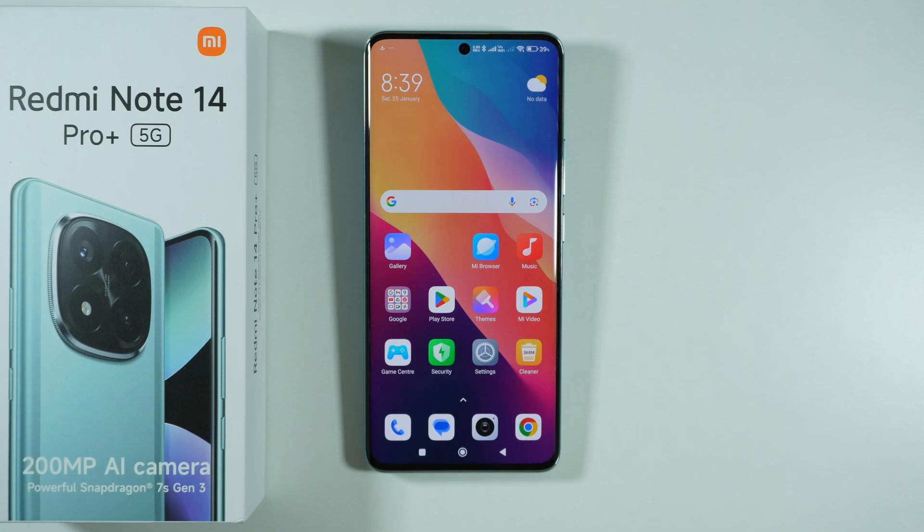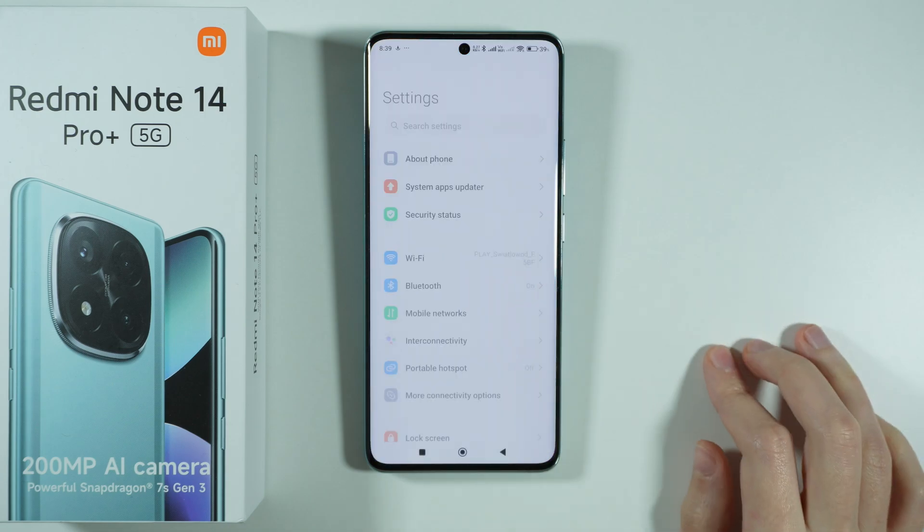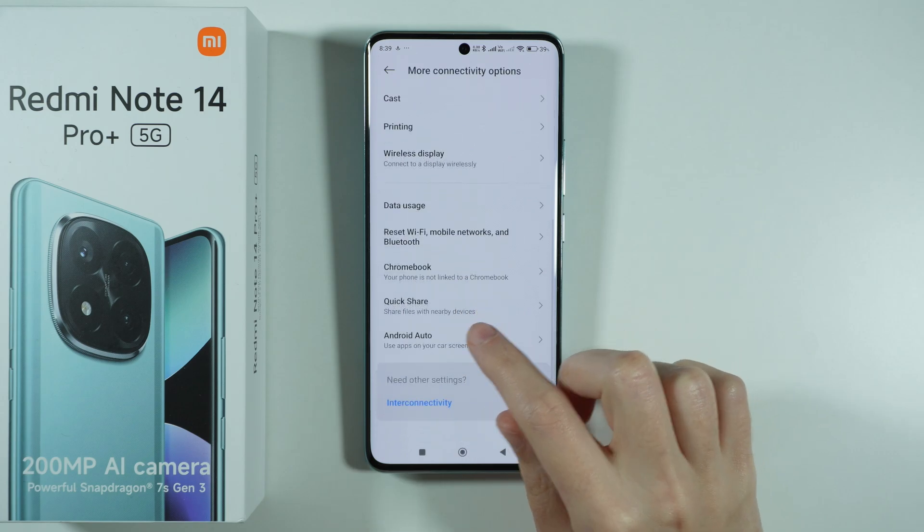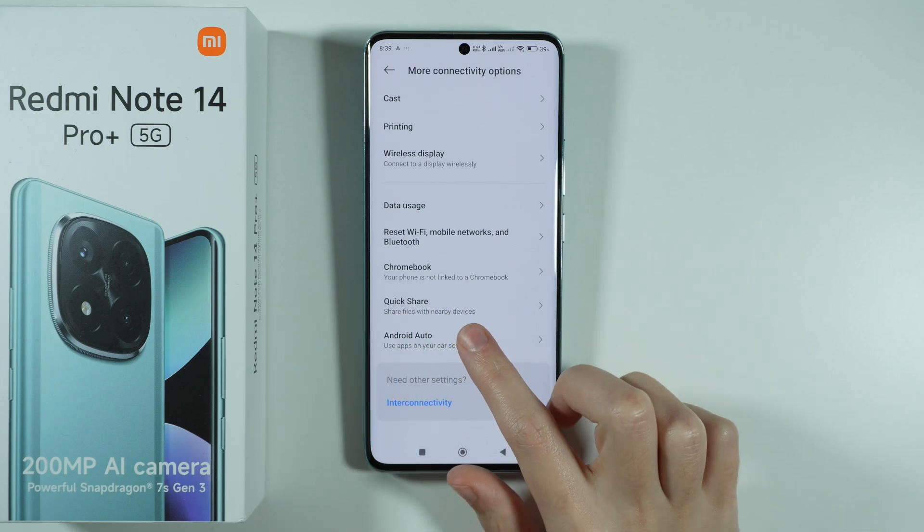If you want to connect to Android Auto on Redmi Note 14 Pro Plus 5G, open the settings, go to More Connectivity Options, and if you scroll down you will find Android Auto. You can tap on it.